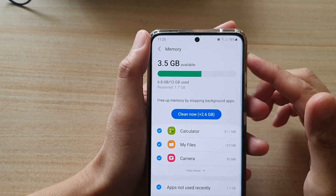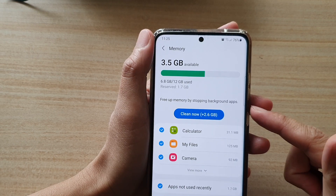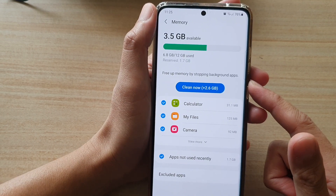Hi, in this video, we're going to take a look at how you can use Clean Now to free up memory by stopping background apps on the Samsung Galaxy S21 series.